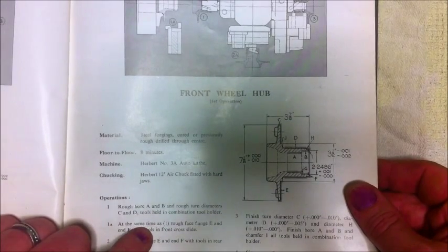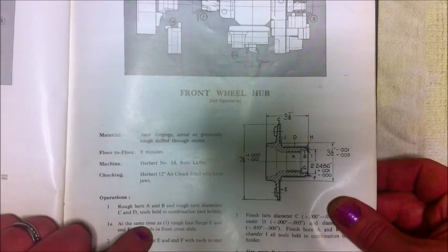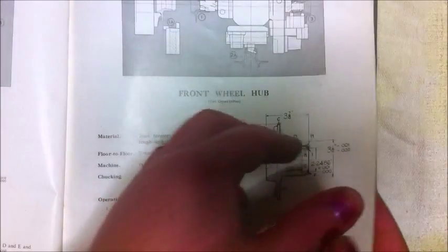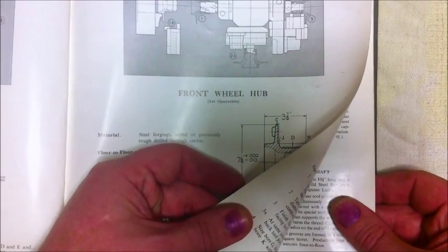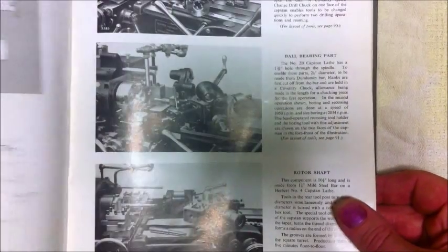They were clever machines and they sort of made motor cars and household appliances within the reach of everybody. Because once they were set up — once the tool maker set up the machine and got everything right — anybody could operate them.